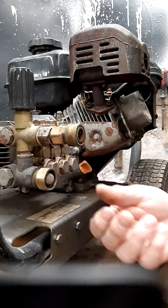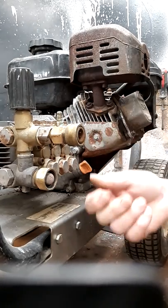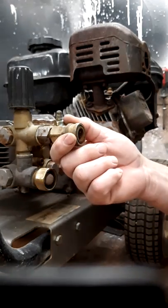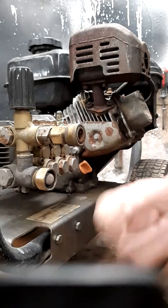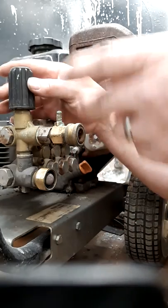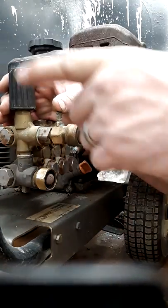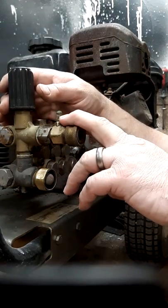The first thing to do when you're not getting chemical is take the water hose off the machine. Take a five-gallon bucket, turn the water on, and start a one-minute timer. In one minute that bucket should be half full or more. If you're getting enough water but still no chemical, the issue is with the machine itself. If it's a three or four GPM machine, you must meet that minimum to get the injector working properly.